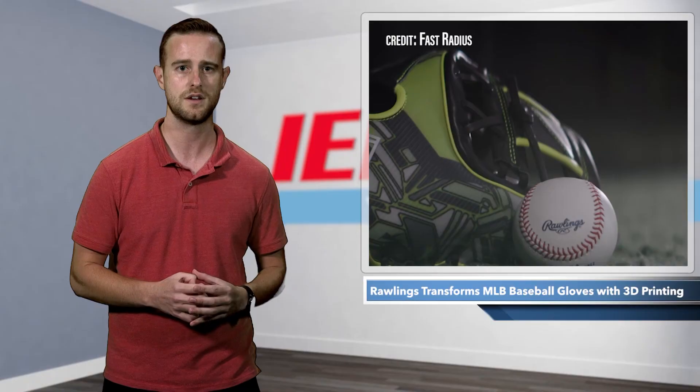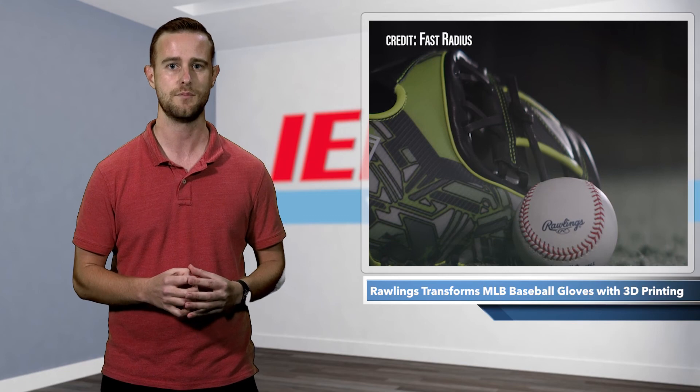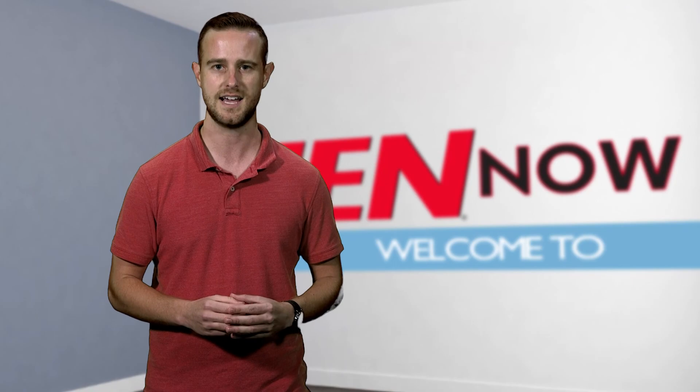Senior Director of Ball Gloves at Rawlings, Ryan Farrar, said the glove is transformative for everyone in the baseball industry, both professionals and amateurs alike. Fast Radius is making it possible for us to share the Rev1X with our customers across the globe. I'm Nolan Beilstein, this is IN Now.